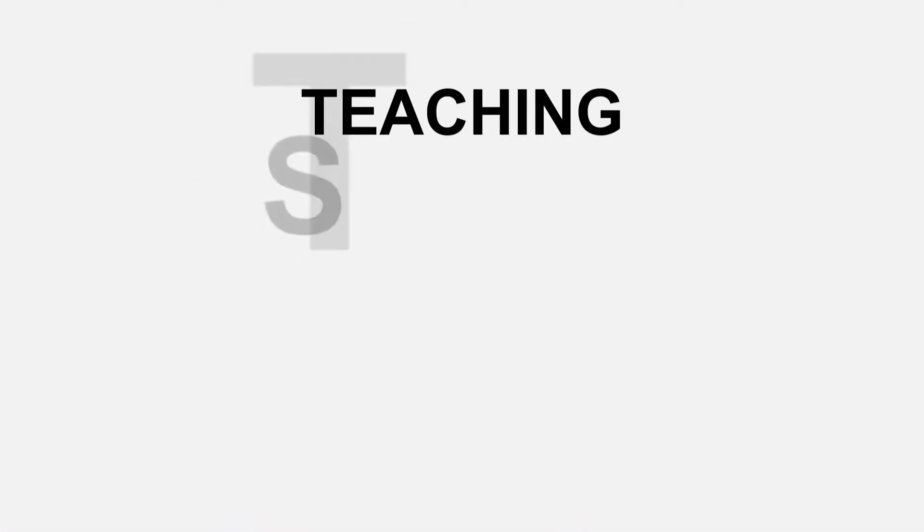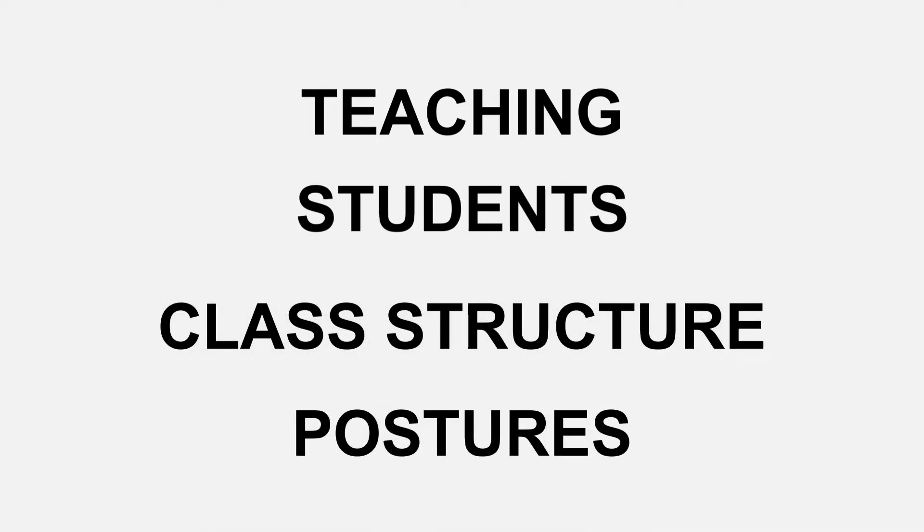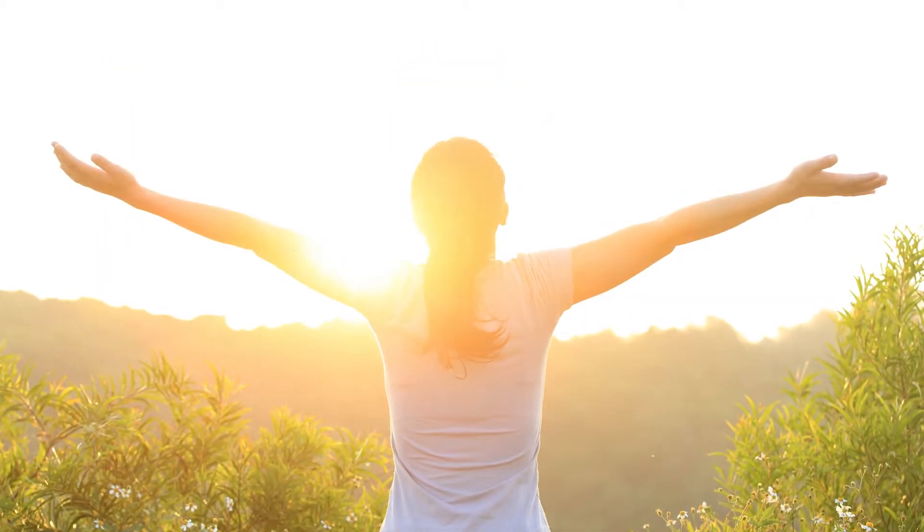There are four modules in this section teaching students class structure and postures. You as a sport yoga instructor will begin to teach others about their own movement leadership. The teaching module covers the intentional use of language and how to structure your verbal cues or feedback in a direction of clear communication that your students can benefit from. It also covers the relationships with your students and the relationship with your own inner leader.